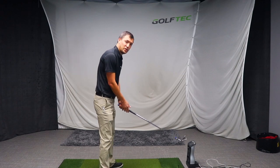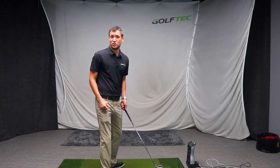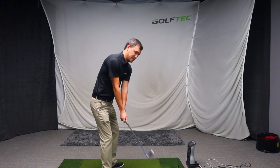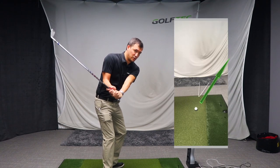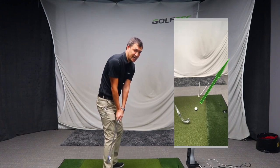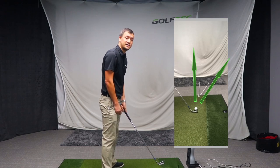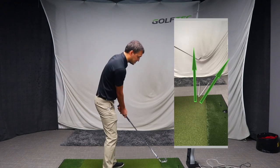Conversely, somebody who hooks or draws the ball produces the exact opposite. In the downswing, the club moves in relation to the target line on an in-to-out path — out to the right — with a club face that is slightly closed to that path.